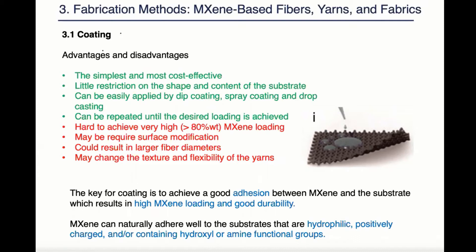However, it's hard to achieve a very high magazine loading with this method and may require a surface modification. It could result in larger fiber diameters if commercial yarns are used as a substrate. It may also change the texture and flexibility of the yarns, which could affect the customer adoption of these yarns because they are not as comfortable as natural yarns.